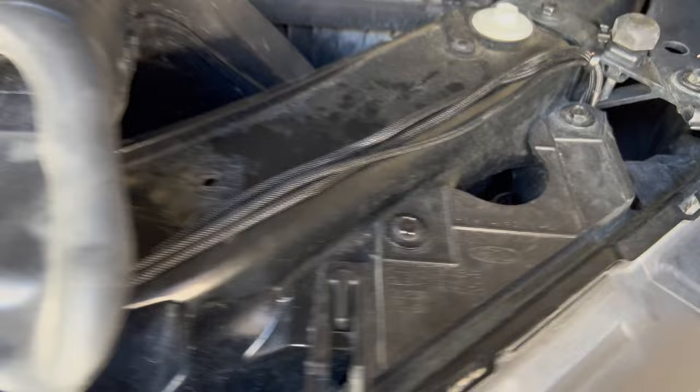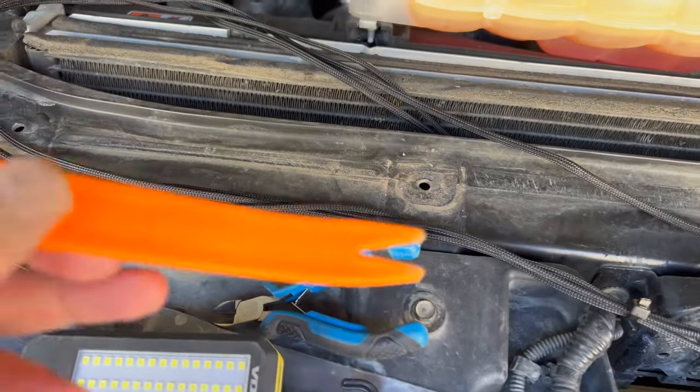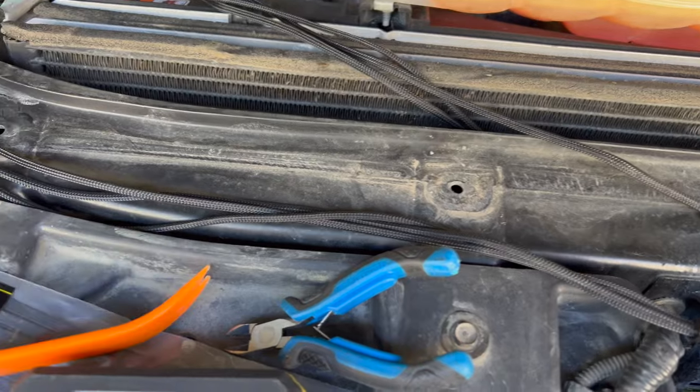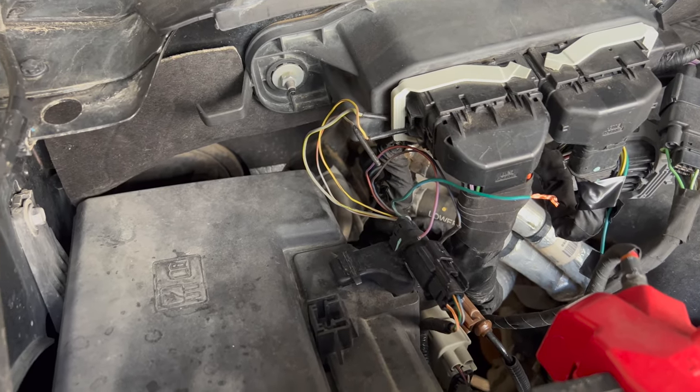I've now run the wires through just above the tail light down to the bottom, and I've removed the radiator cover using a quick tool to remove the plastic rivets. The wires came up from there and are going to go over to our upfitter lines.